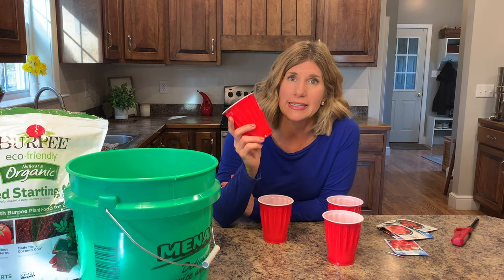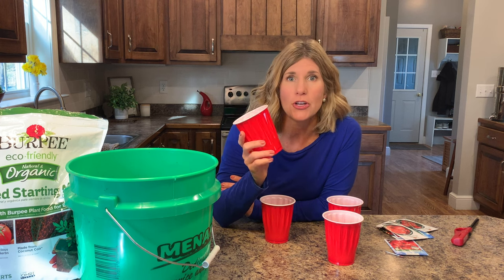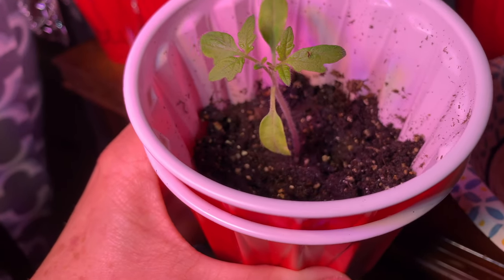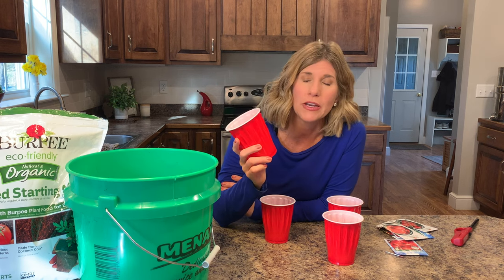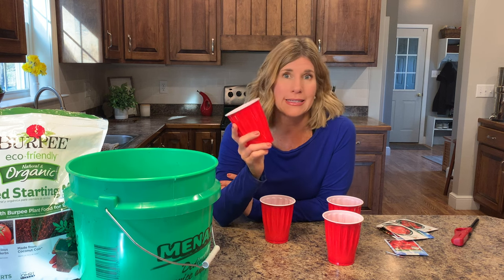Hi guys, it's Sandy. Today I'm going to show you how to take a simple solo cup and turn it into a planter so you can plant tomato or pepper plants in these. A couple different kinds of tomatoes, and I like green peppers and jalapeno peppers. So I'm going to show you how to start a garden inside.